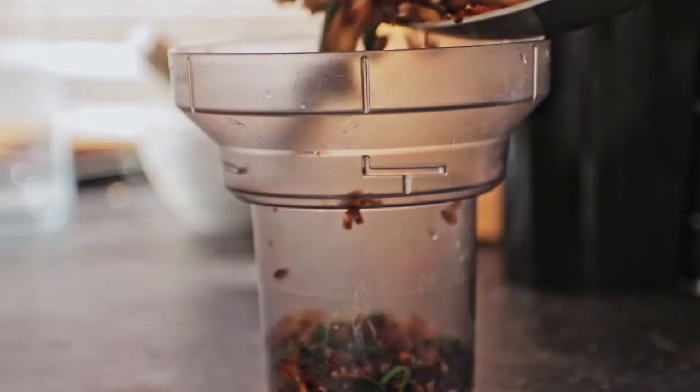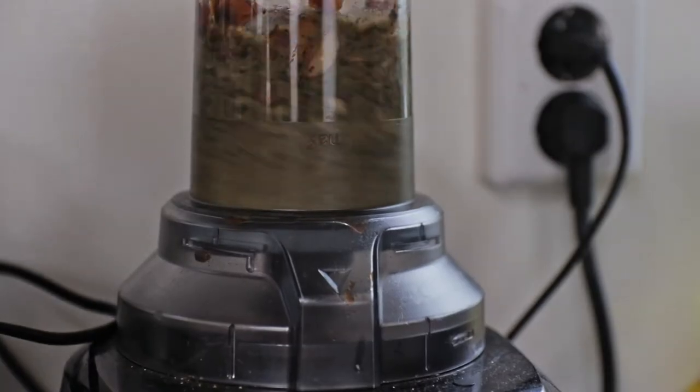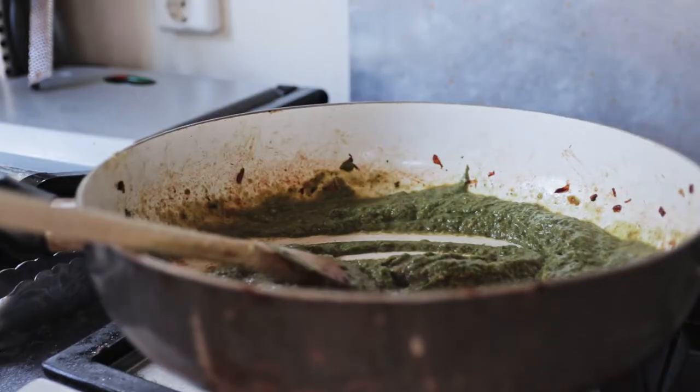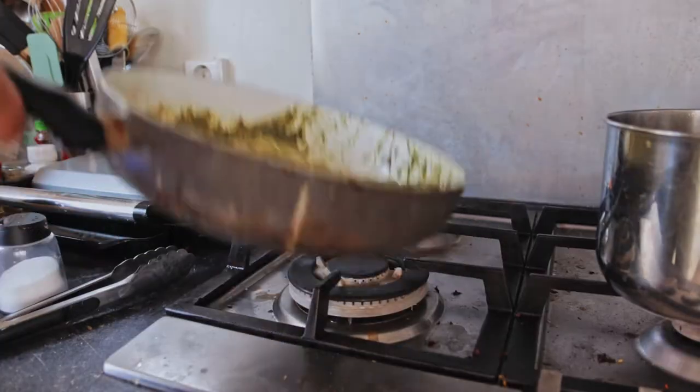Then add all your stuff into a blender with some pasta water and blend it up. Drain your pasta, keeping some water on the side. Then add your sauce to the pasta in the pan and toss it all together.